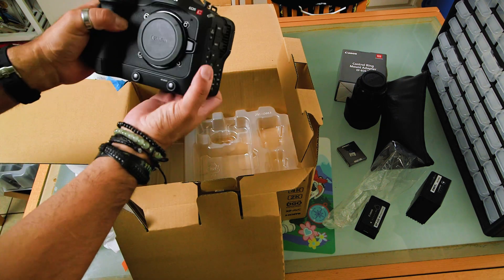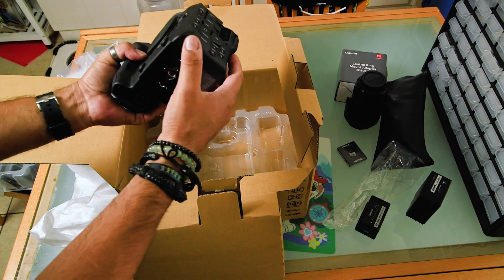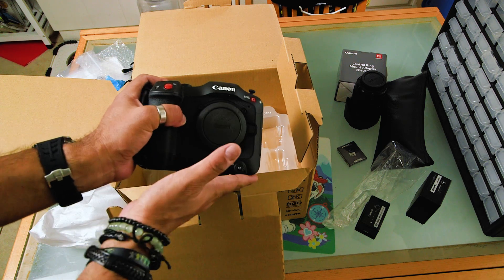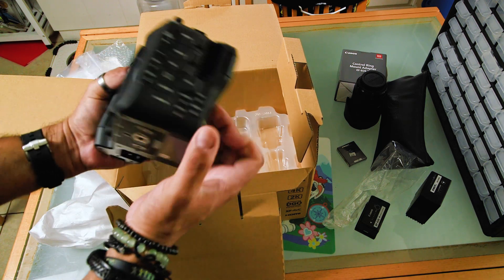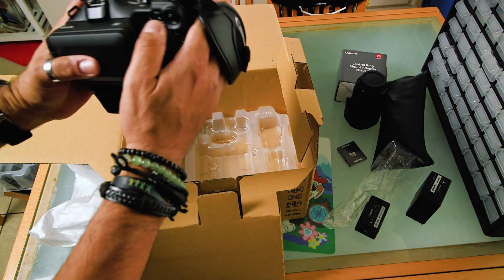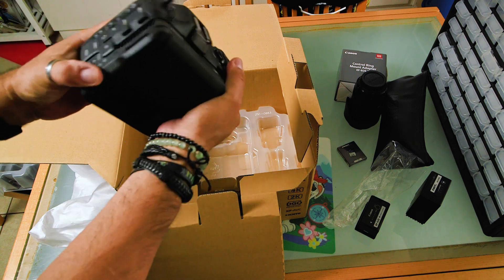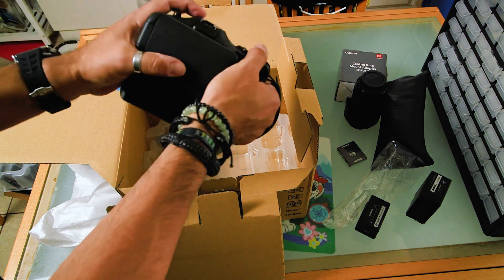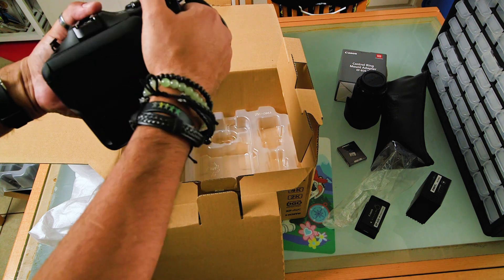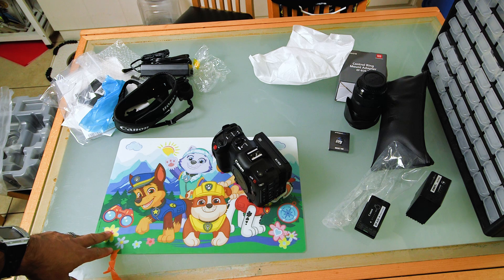This thing is light. This is coming from somebody who has a Canon C300, so I'm very taken back by this. Just the lightness of it is very, very light. It feels like — in weight — a Canon 5D Mark II with the grip.